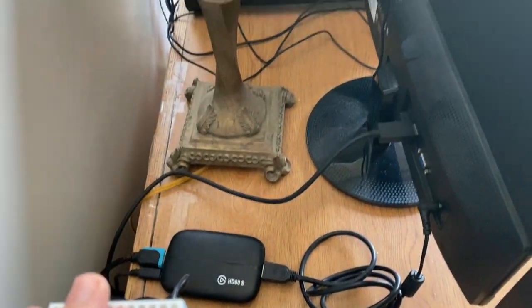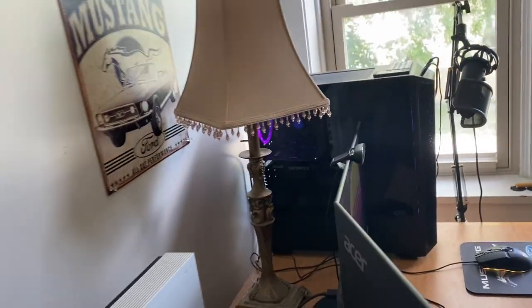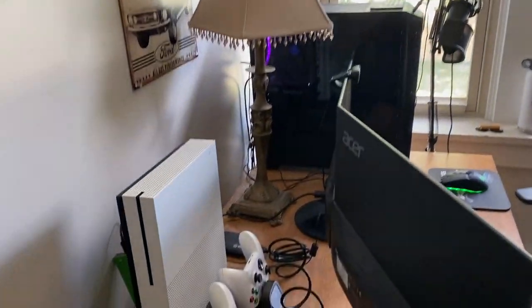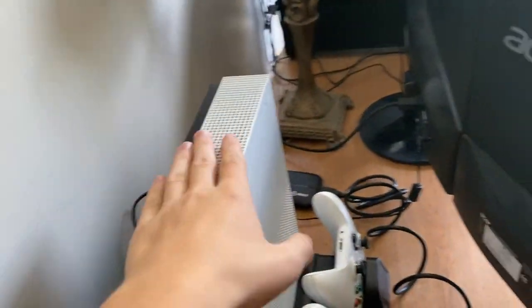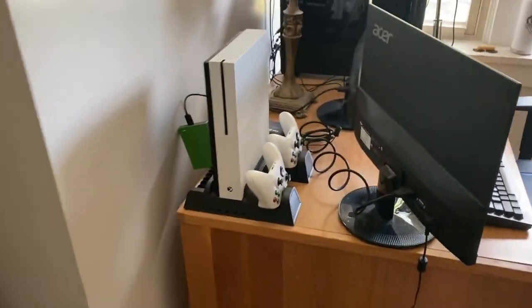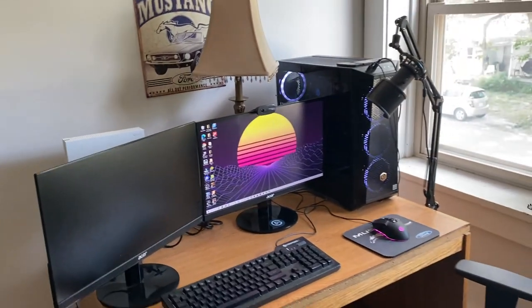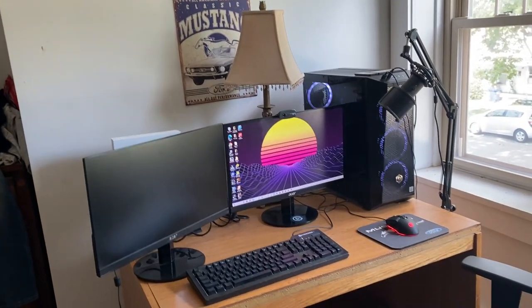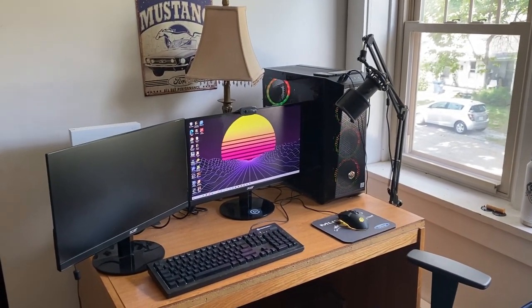Behind the monitors things aren't super organized right now — a little dusty back there, and the light went out so I found this old lamp to light up my room. It's not really supposed to be there but it works. Nothing's really changed on the desk itself — we've got the Xbox, both monitors, the PC — it's holding up. It would probably be a bit more organized and possibly have more stuff on it if I end up getting a bigger desk in the near future.